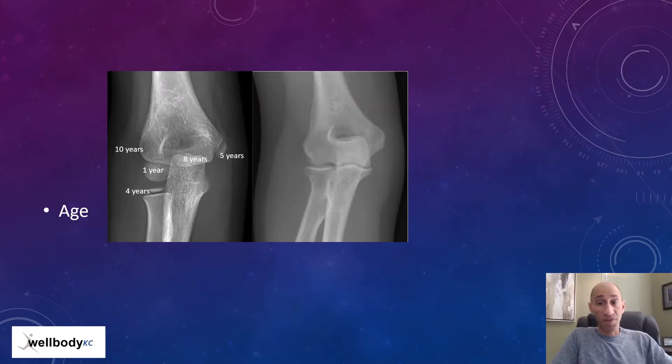Before we talk about what's wrong with Little League elbow, let's talk about what's right in the developing elbow of a young athlete. The elbow is a tricky spot to evaluate because growth plates come in at different times during the athlete's life. These ossification centers or growth plates may trick a doctor that's not knowledgeable or not used to seeing a lot of young elbows into thinking that's the problem, when really everyone at that age has that appearance.